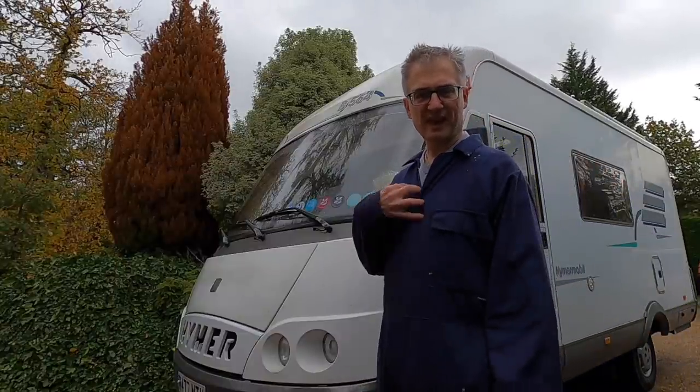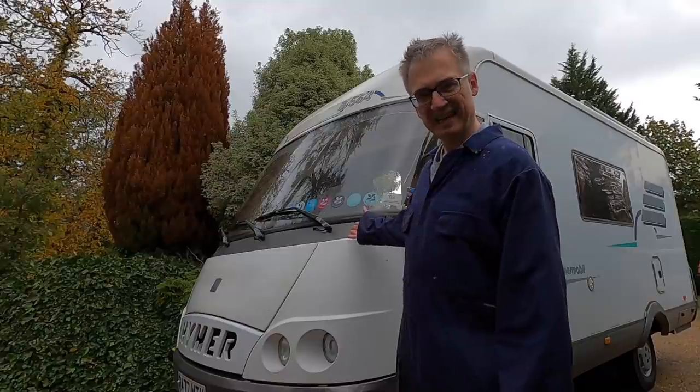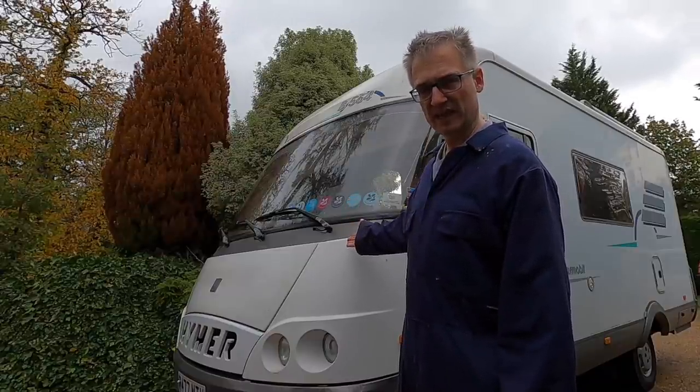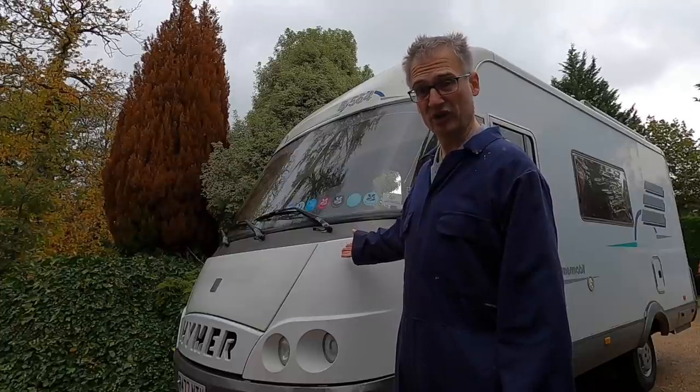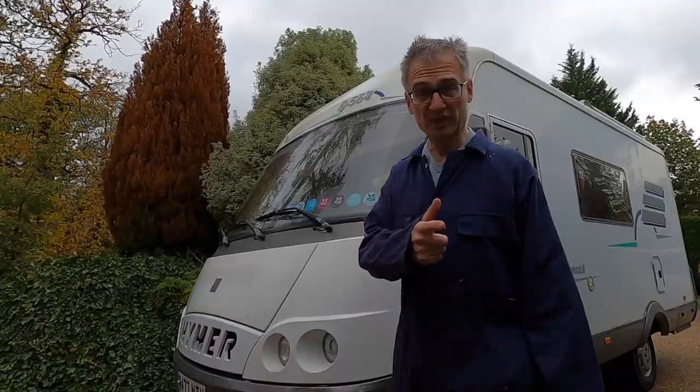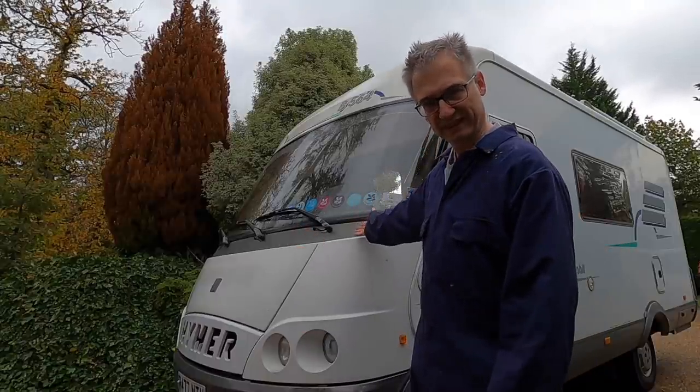Welcome to Herman Hits The Road. I'm Adz and this is Herman, and the bad news is Herman has failed the MOT. There's a long list of failures and advisories, but the good news is in this video we're going to be showing you how we fix it.